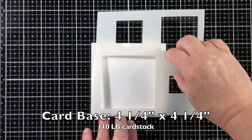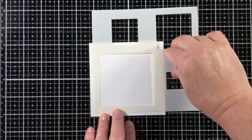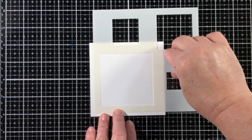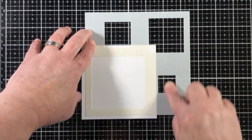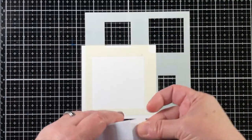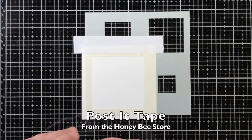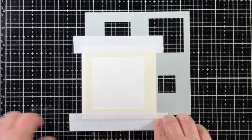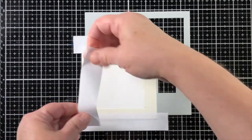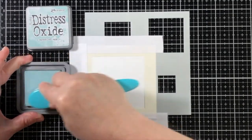To keep this stencil in place, I'm going to use some pixie spray. If you haven't used it before, it's a really fun spray — it's like a tacky glue, but not too tacky. You spray it on the back of the stencil and then place the stencil on your paper, then just tap the stencil very lightly in place to keep it from moving around.